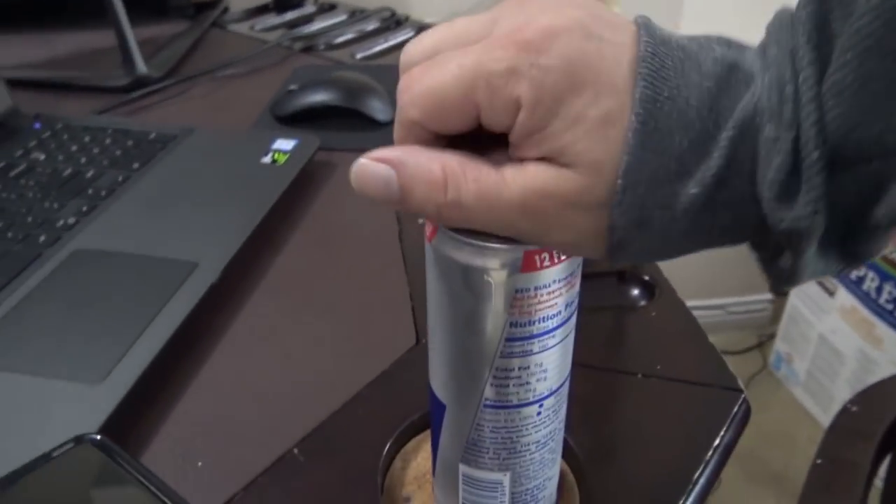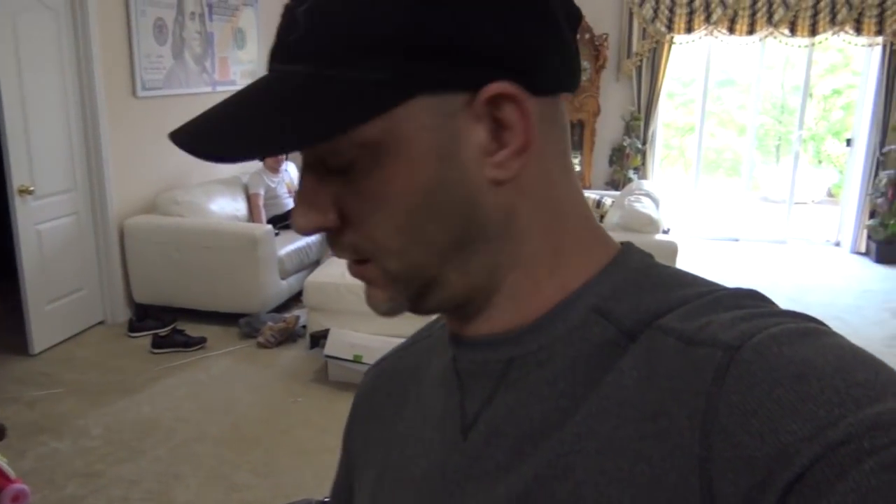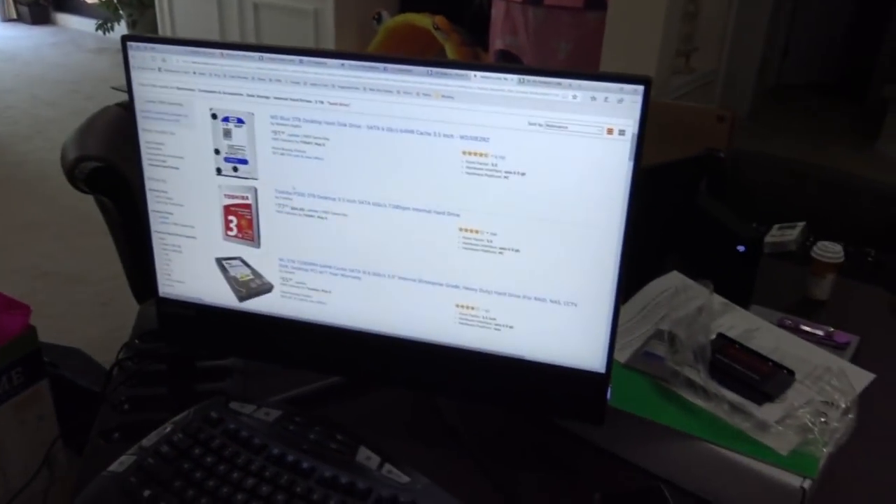Maybe I should have waited until I was more awake to make this video, but I couldn't help but open the PC up. It is way too early. Maybe this coffee will help with the rest of the video. EJ, so freaking noisy - maybe that'll wake my mind up a little bit better for this video.